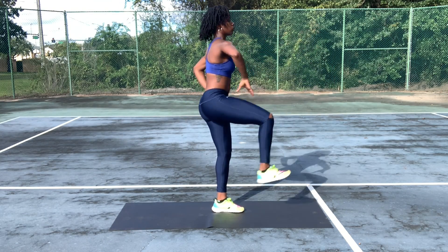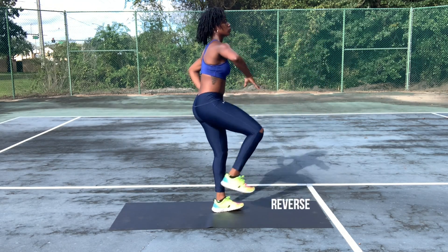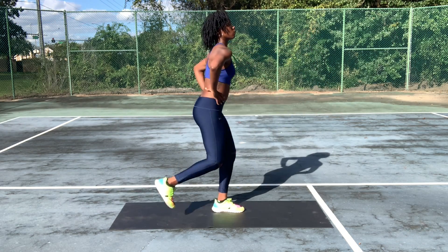Hi guys, it's your girl Active Flames and welcome back. What I have for you all today is a full body workout. So come on, let's get started. We're going to be doing each exercise for 30 seconds, four rounds with 60 seconds of rest. Are you ready?